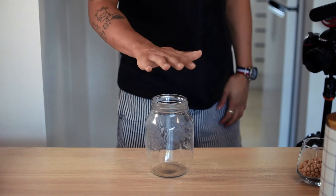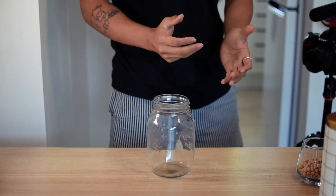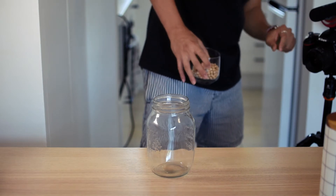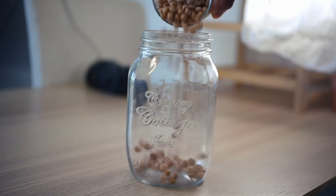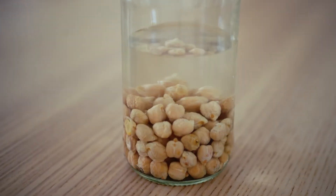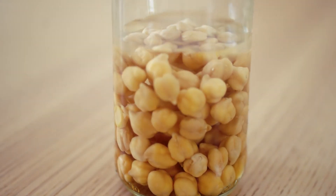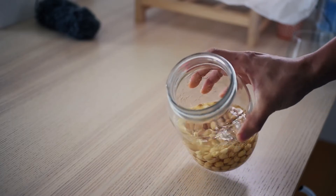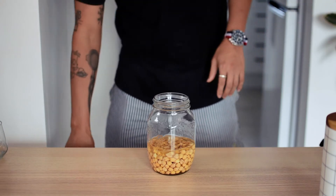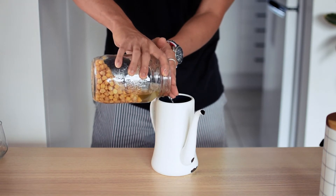First thing we'll need is a container to soak the dry chickpeas. Chickpeas do expand a bit, so make sure your container is at least double the volume of the chickpeas you're soaking. I'm soaking 150 grams of dried chickpeas and adding about 400 grams of water to soak. Soak your chickpeas for at least a couple of hours, overnight if time allows. Fully soaked chickpeas take less time to cook and will produce a smoother hummus. Drain your chickpeas — I'm saving the liquid to water my houseplants; it has some special power that will make your plants very happy.